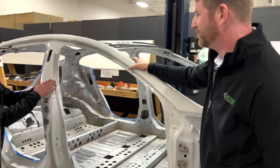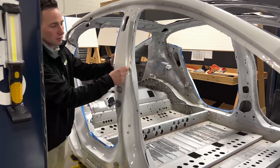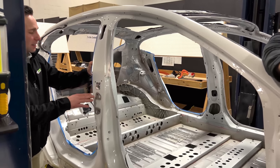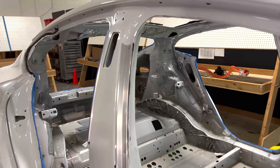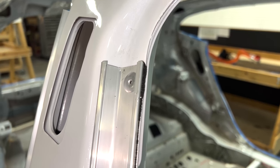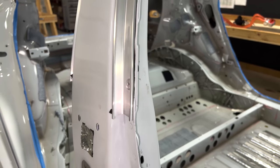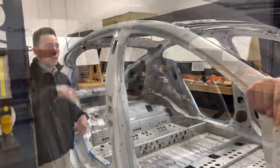As we move rearward, still on the door outer, you're probably wondering what these odd aluminum extrusions are — and so are we. It's something I can say I've literally never seen another example of in well over a hundred Body in Whites that we've looked at. This is a frameless upper, meaning there's no metallic door frame on the top half of the door.